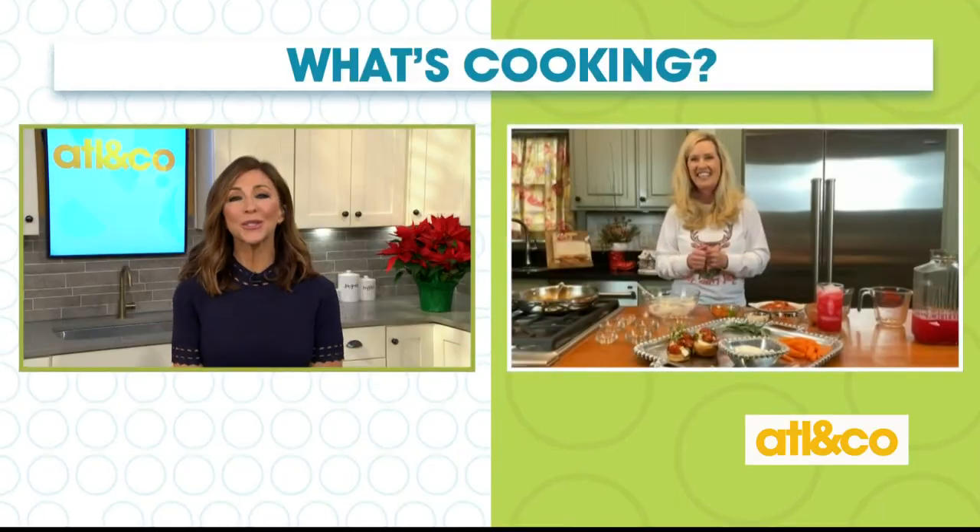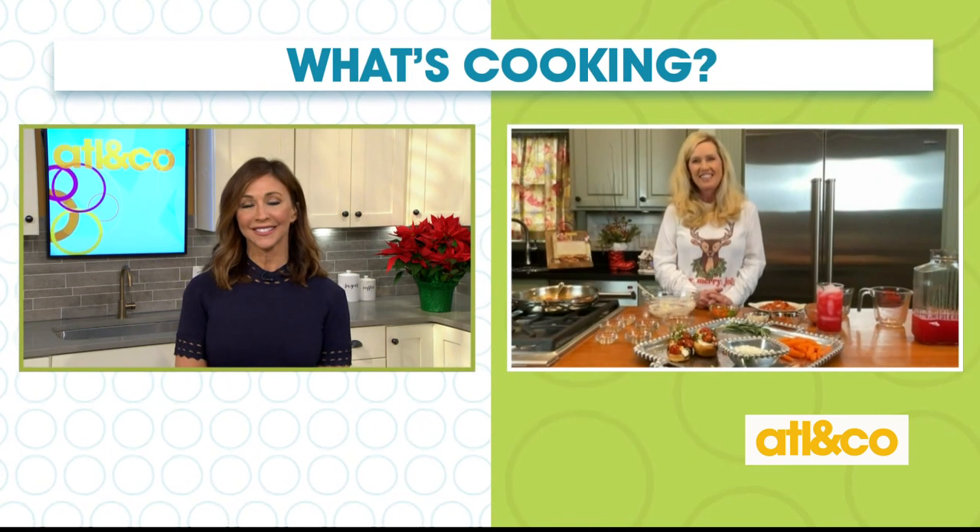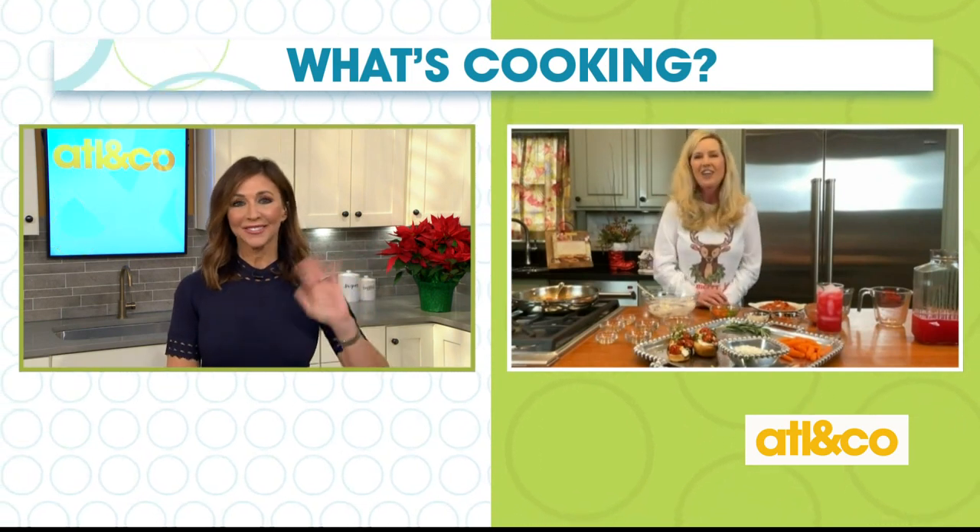You are the best — thank you so much, my friend. I always love your recipes. Merry Christmas to y'all! You too. You can find those great recipes and more at lauralyncarter.com.